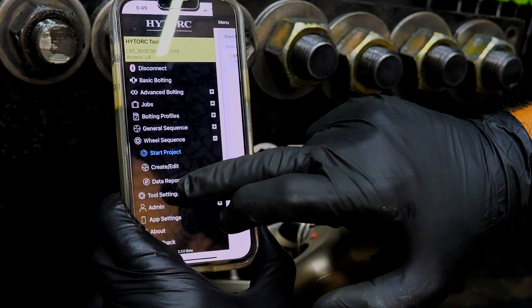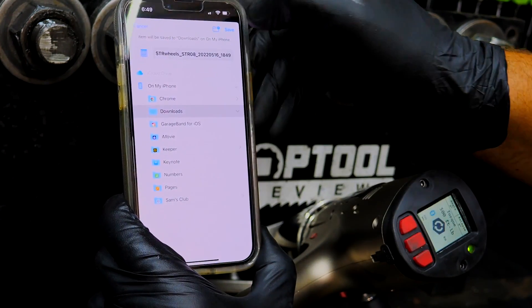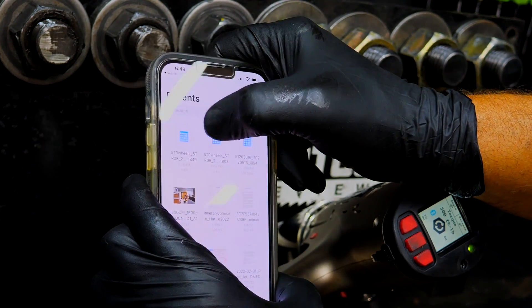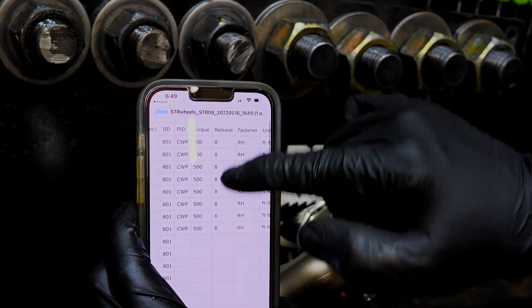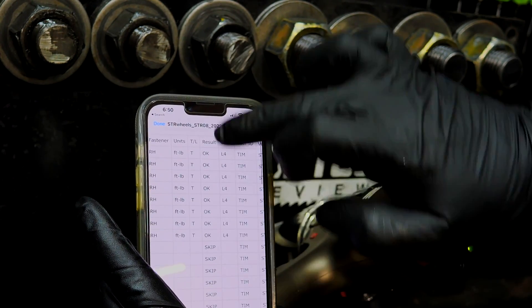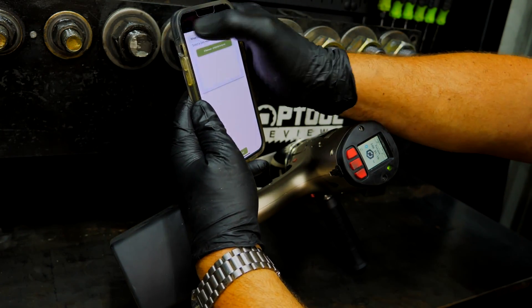Now I'll show you the data report. I'm going to go to 'STR wheels,' export and save the files to my downloads. Here's the text file: it's got a line item for everything — 500 foot-pounds all the way down. And over here it tells me those were all skipped, while it tells me those were OK on that first wheel but the other wheels were all skipped. So there's an export of the data we just created from the High Torque app.